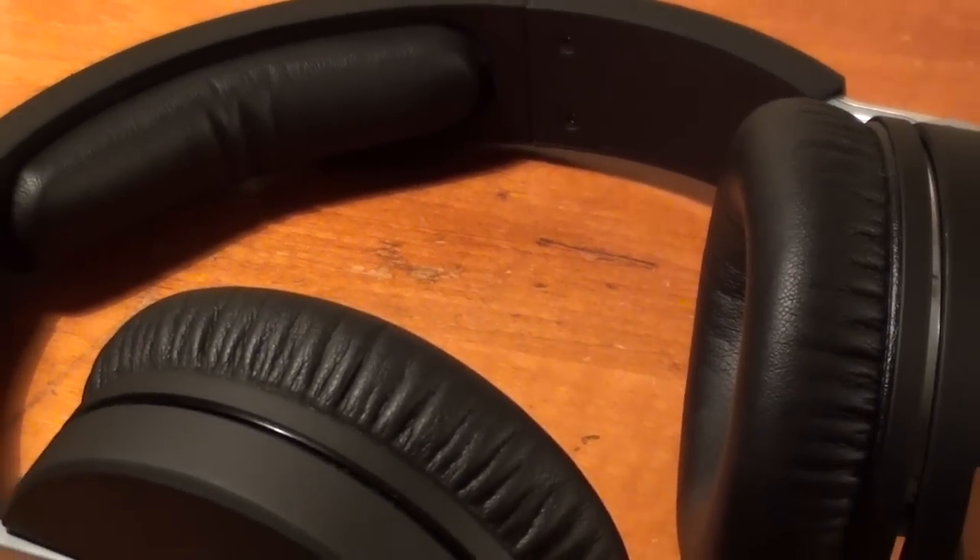Overall the Focal Spirit One headphones are pretty decent. The price tag however is crazy — $280 for these headphones. The only complaint I have about these headphones is that the bass is not very good.